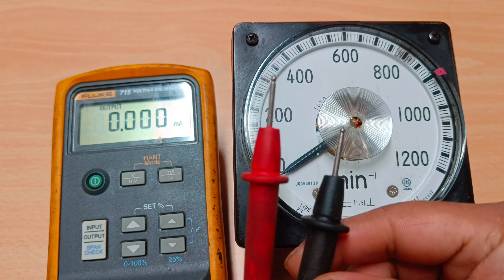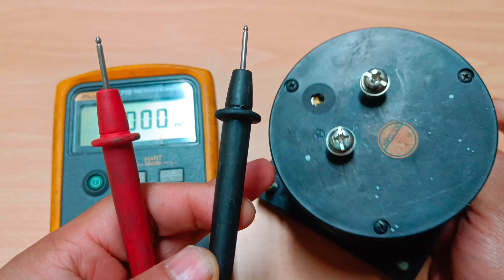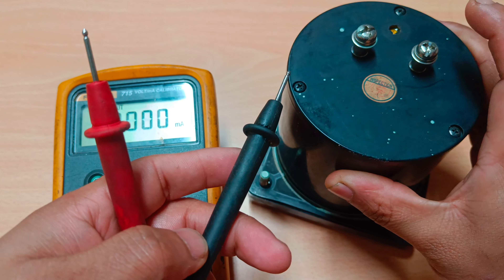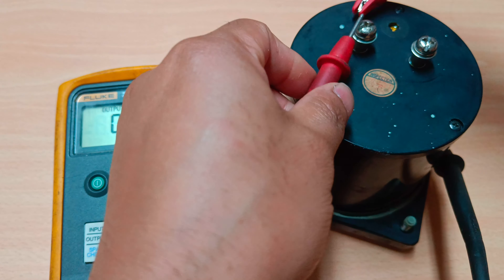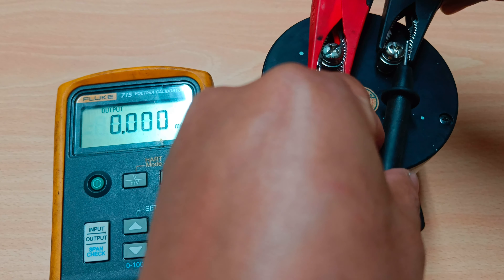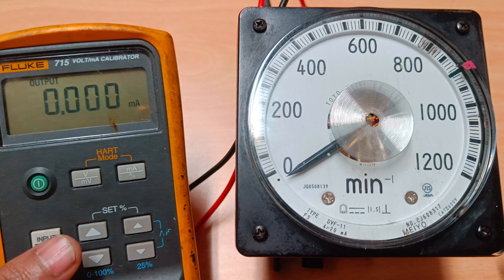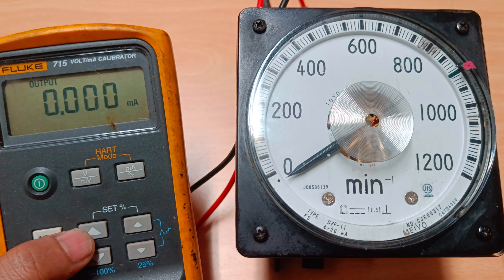Now we'll take our tachometer and connect it. We have two probes — positive and negative. As discussed, this is the positive one and this is the negative one. We'll connect the positive probe to the positive terminal and the negative to the negative terminal. I'll take my crocodile clip and connect the positive, and in the same way connect the negative probe.